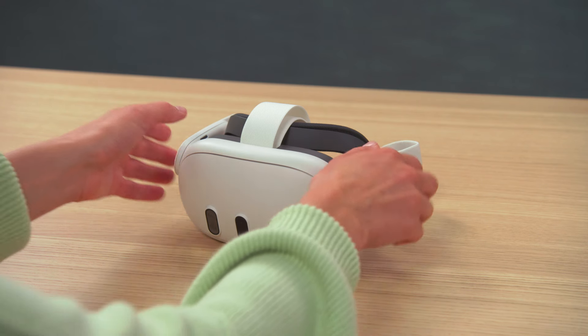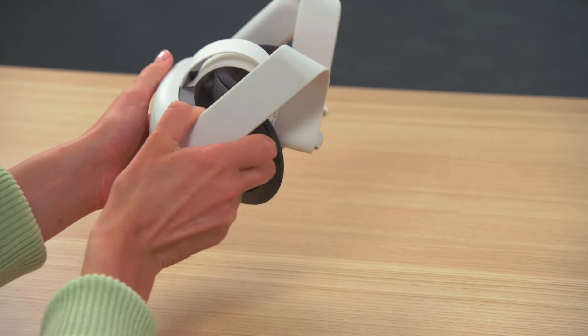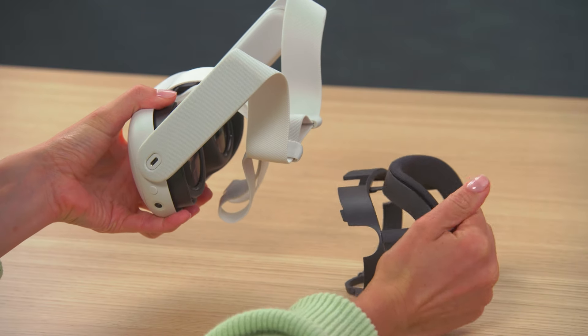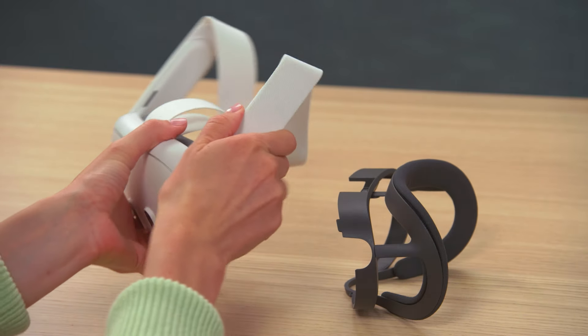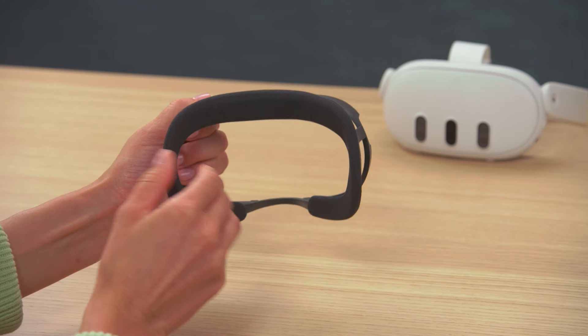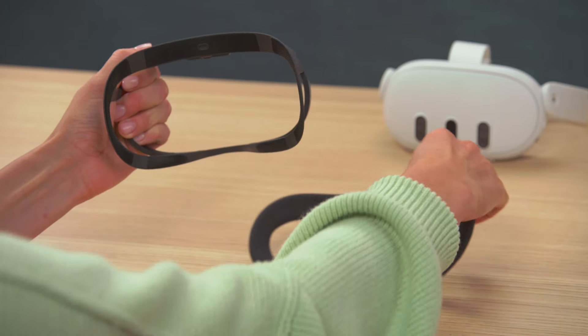To remove the open facial interface from your headset, hold the headset with one hand and the facial interface with the other and pull until the open facial interface detaches. You can also remove the open facial interface with one hand and pull one end of the facial pad until the whole pad is removed from the plastic frame.